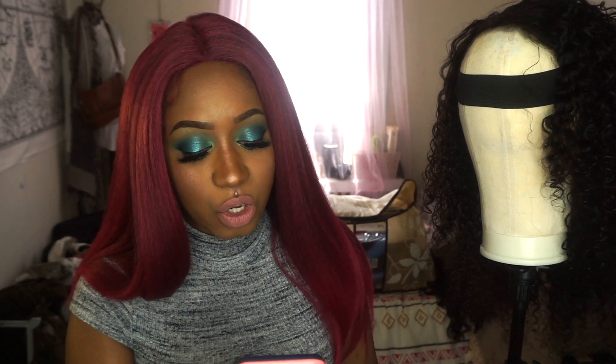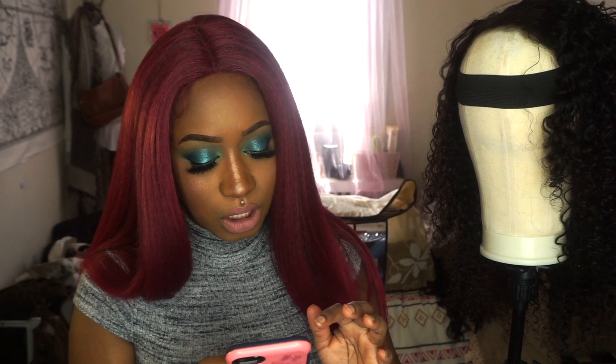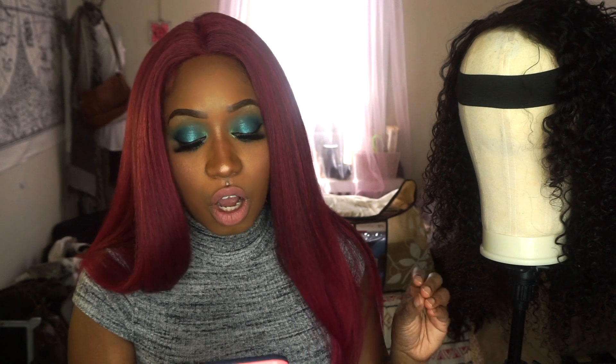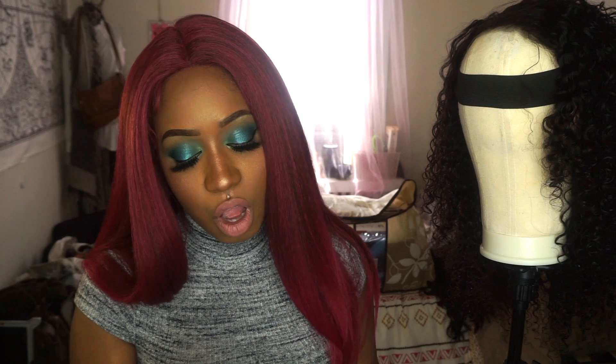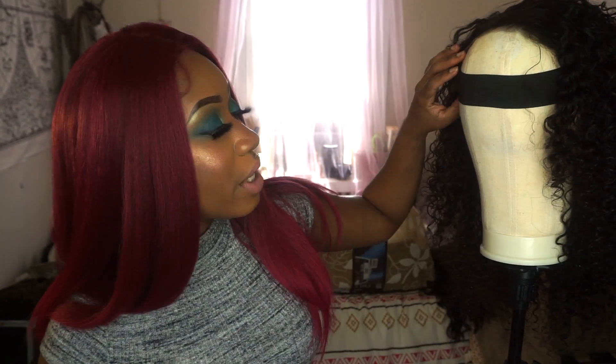This is by Nadula. Nadula hair is very popular for their Brazilian curly hair, and that's what I purchased. I purchased three bundles and a frontal closure — 16, 18, and 20 inch bundles with a 14 inch closure — all for $172.86. I'm going to tell y'all right now, I did not use all three bundles.